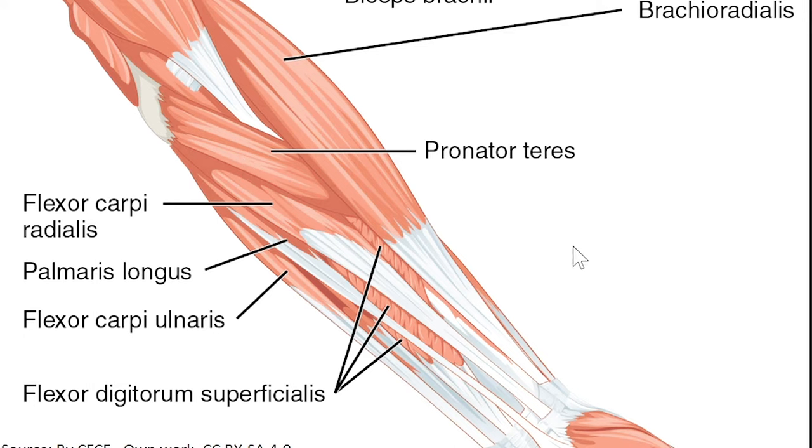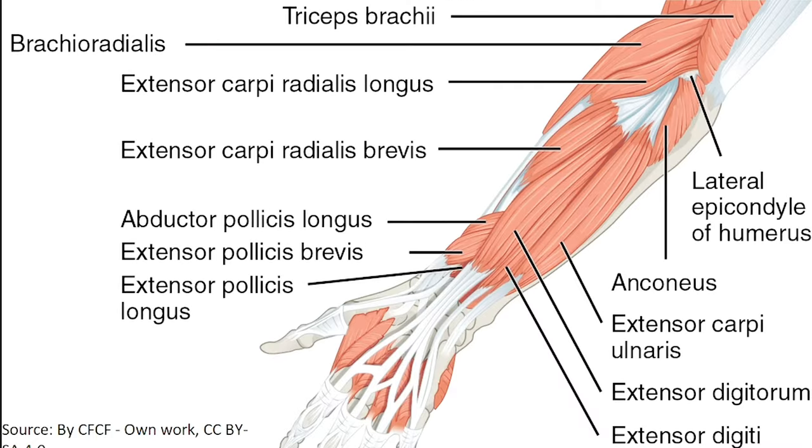For our muscle rolling and tapping, our wrist flexor stretch, and our wrist flexion isometrics, we're going to focus on the flexors of the hand and wrist: flexor digitorum superficialis, and deep to that, flexor digitorum profundus. For our extensor stretch, we're going to be stretching the back of the arm — extensor carpi radialis brevis, extensor carpi radialis longus, extensor digitorum, extensor carpi ulnaris, and extensor digiti minimi.